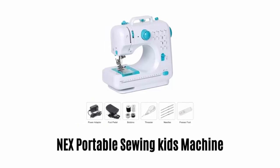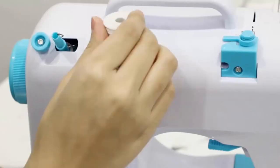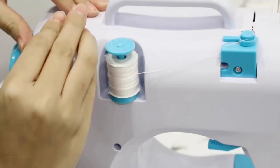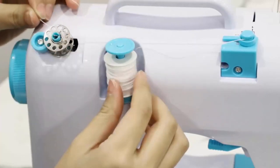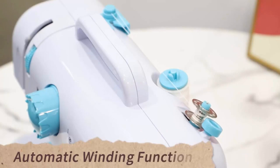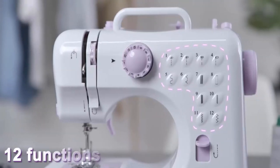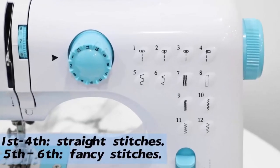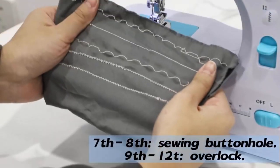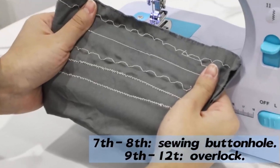Number 4: NEX Portable Sewing Kids Machine. It is a portable size machine which comes with easy setup and is perfect for beginners' first use. It features an automatic winding function, so your kid can sew with both hands and control the speed with a foot pedal. It comes with 12 stitch patterns, perfect for many sewing projects. The 1st to 4th patterns are for straight stitches, 5th to 6th for fancy stitches, 7th to 8th for sewing buttonholes, and 9th to 12th for overlock.